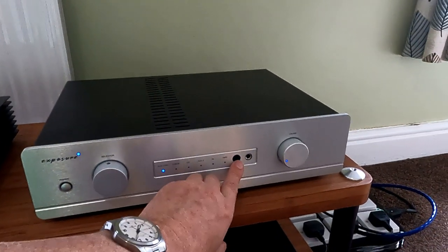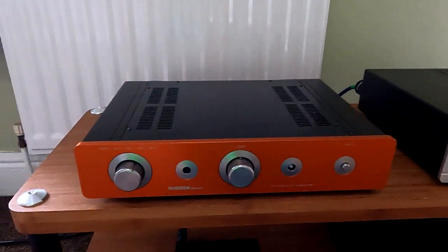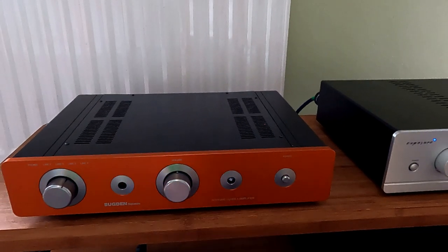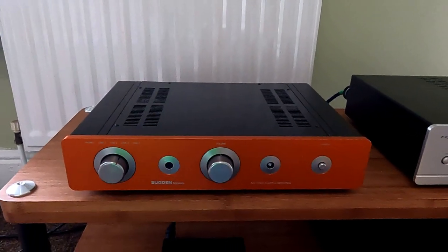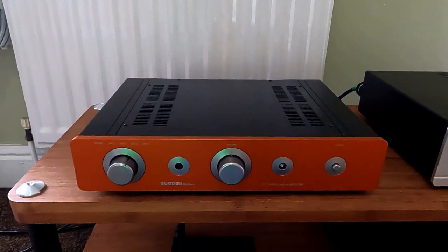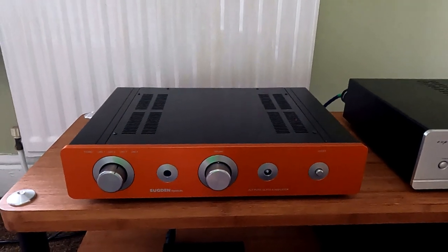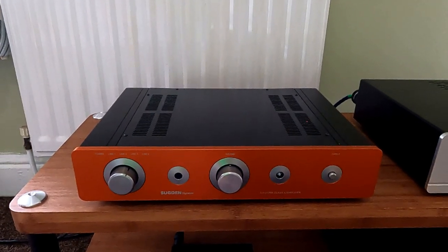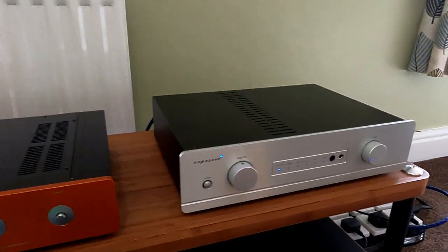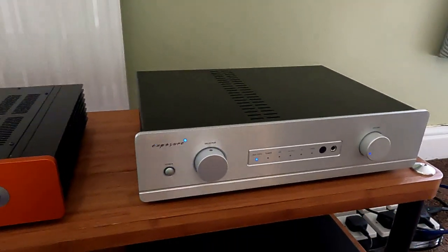On the front of the Exposure we've got the remote sensor and a headphone socket. On the front of the Sugden we've got remote sensor, power light, and a half switch — no headphone socket. But at this sort of level, generally I think people would buy a headphone amp which just plugs into the record out on the back, which is a much better way of doing it. Most specialist amps don't include one, so if anything it's the Exposure which is unusual in having one.